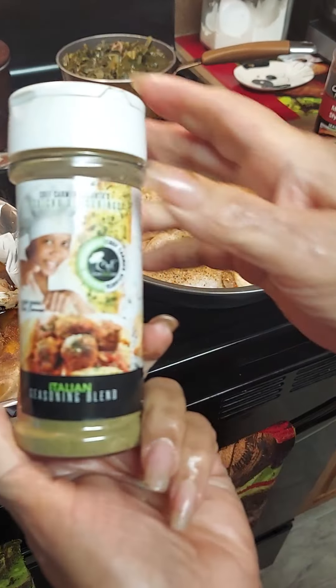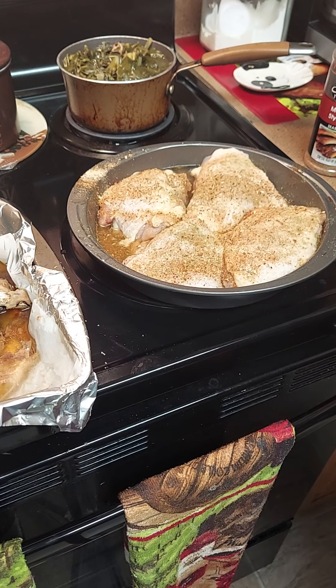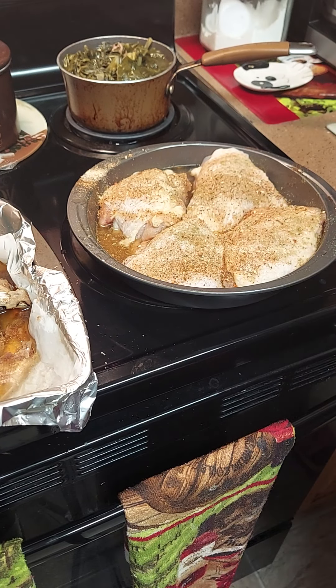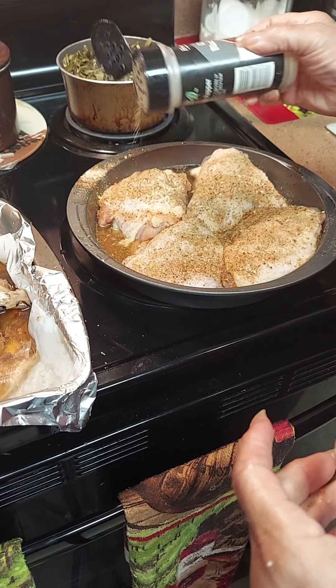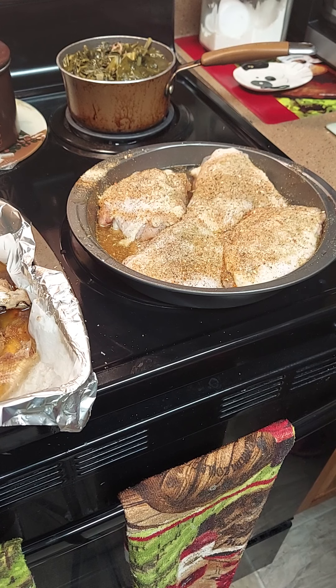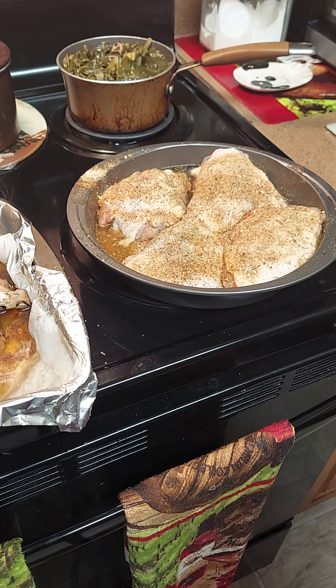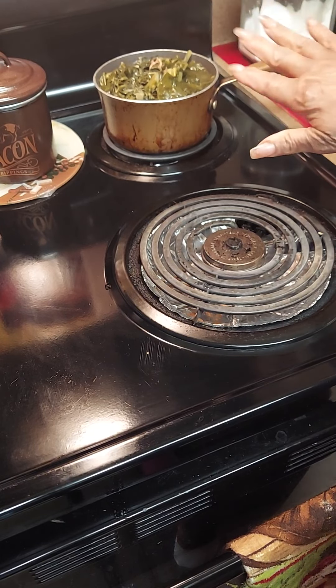On the ribs I used brown sugar, Memphis-style barbecue seasoning, a little garlic powder, and a little onion powder. On my chicken I used Robert's Ivan's Chef barbecue spices, Chef Carmen's onion garlic pepper, Chef Carmen's seasoned blend with no salt, and her Italian seasoning blend. Y'all know I love Italian seasoning. Those are the seasonings we used on the chicken and the ribs.